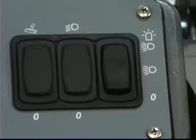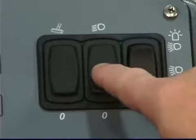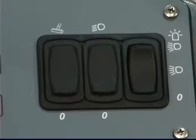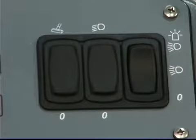Press the bottom of the switch to turn off all lights. The optional side brush light switch controls the side brush light — press the top of the switch to turn the light on and the bottom to turn it off. The optional vacuum wand is controlled by the vacuum wand switch.